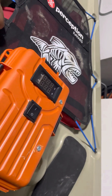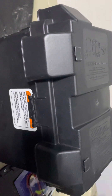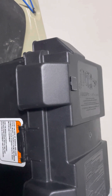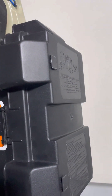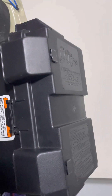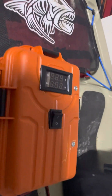Once those batteries got towards a certain discharge level, they would cut out. I didn't like that, so instead I'm going to go with a permanent, foolproof option — hopefully — because the runtime on this battery is a lot more to my liking. I don't have to worry about it cutting out on me while I'm out there on the water.